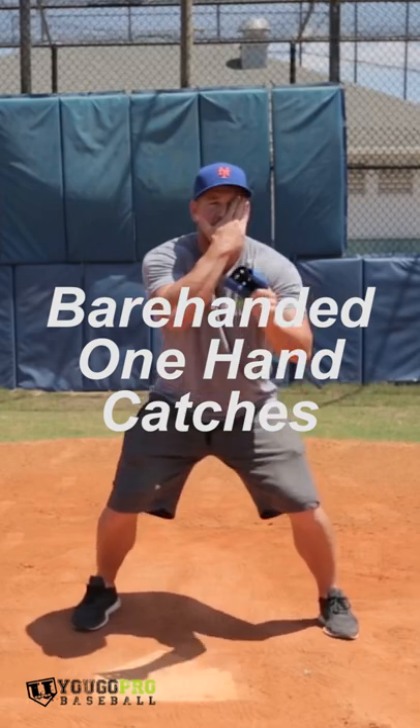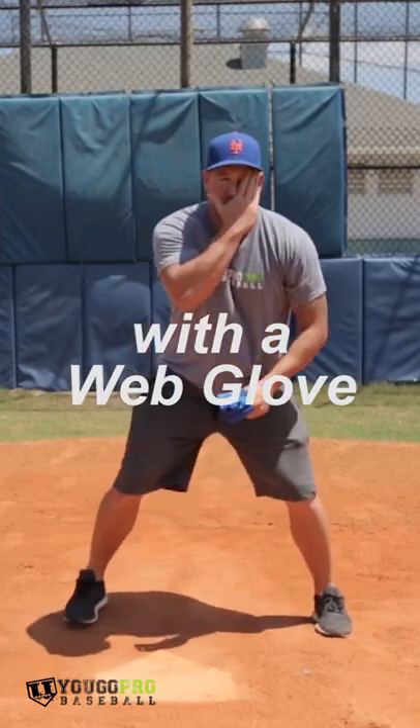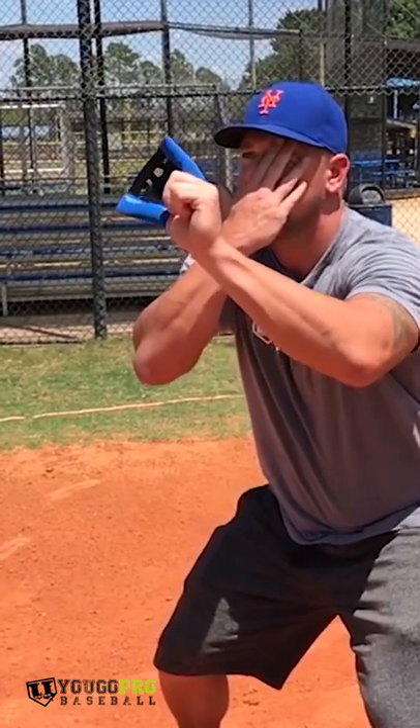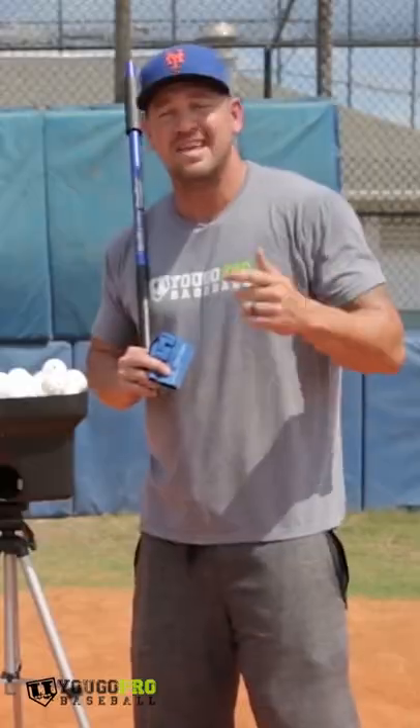For drill number three with the mini balls, all we're gonna do is the same thing. We're gonna use the web glove, but we're gonna progress it even more and make it a little bit more difficult — we're gonna close one eye and try to catch these balls.